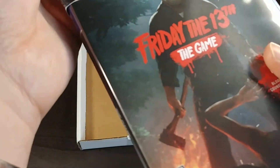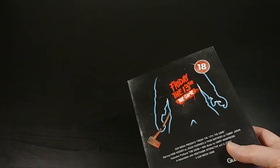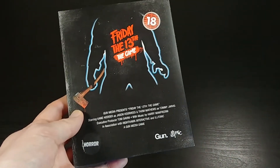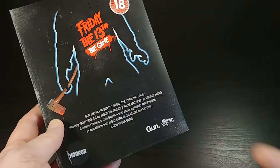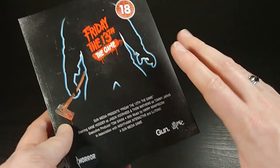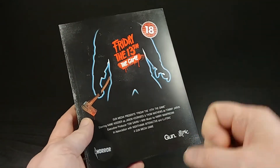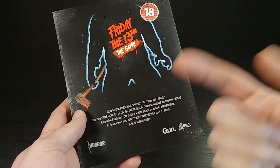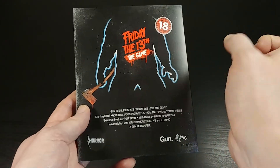And that's it, guys — that is the physical version of Friday the 13th the game for PlayStation 4. I hope everybody liked this unboxing. If you did, go ahead and give me a thumbs up below. If you like unboxings, video games, horror movies, sci-fi movies, Blu-rays, anime, or collectibles, go ahead and click subscribe and hit that notification bell so you won't miss any of my future content. Thanks a lot for watching, everyone, and I will catch you next time.